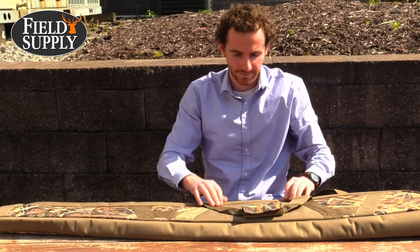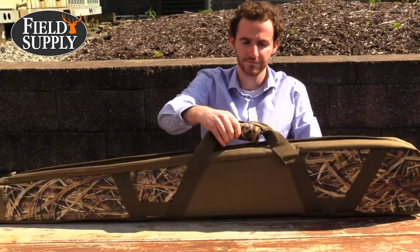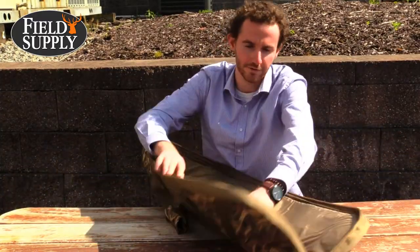There are center carrying handles as well as a padded shoulder strap for transport, and storage pockets to store essential gear. Here is the extra storage.